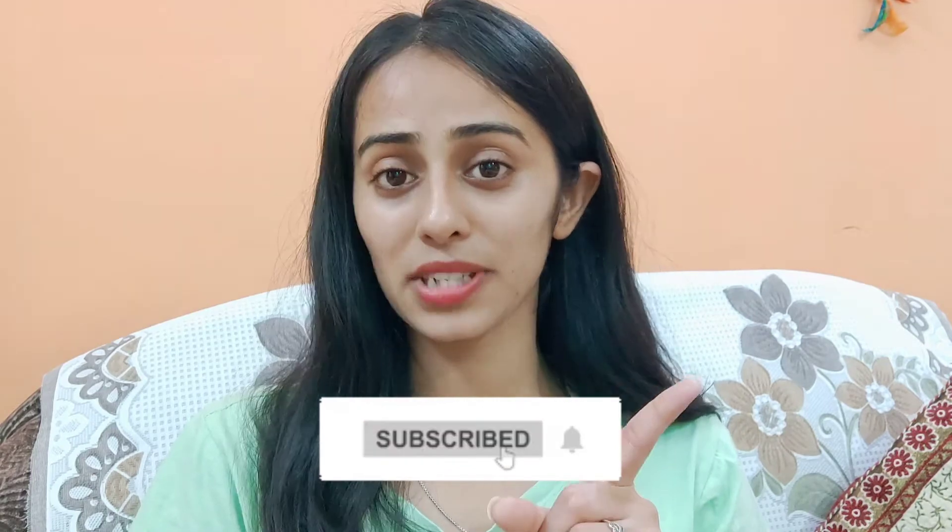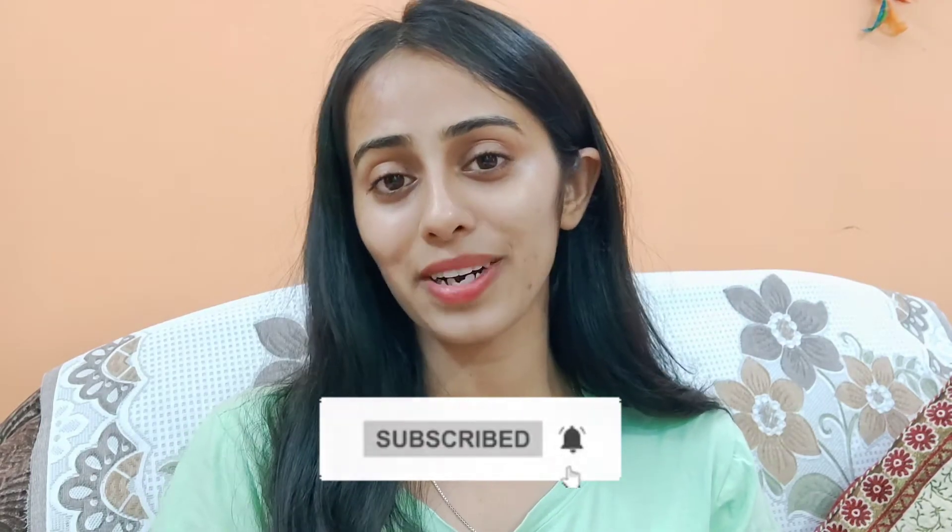Please share the video and don't forget to subscribe to my channel. Press the bell icon so you get notifications when I upload a new video. Love you all — see you in my next video!